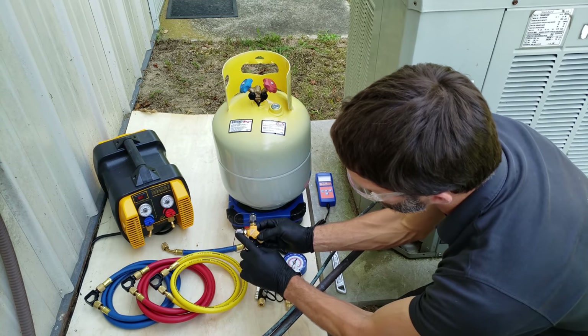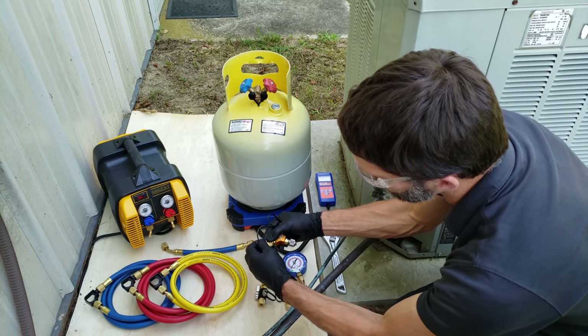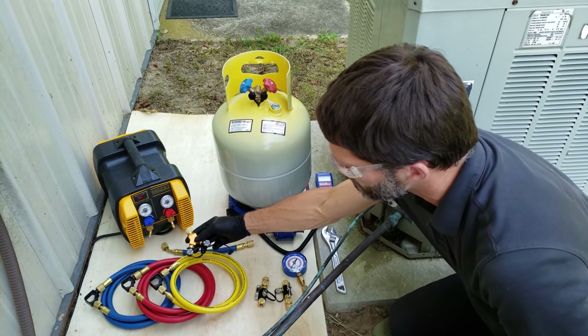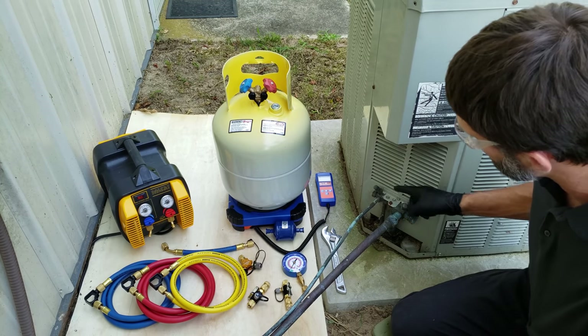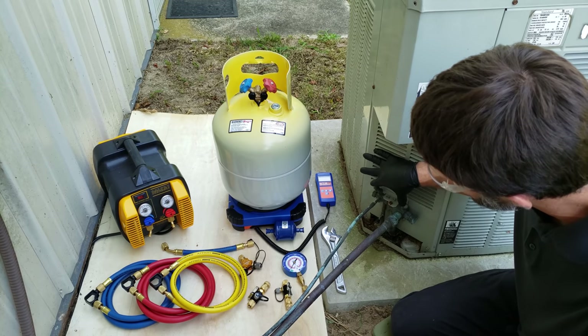This Y fitting is a 3/8 by 3/8 by 1/4 inch, and we're going to be attaching this onto the inlet of the recovery machine. We also have our valve core removal tools, and we're going to be using these to remove the restriction at both ports. You'll have a valve core, otherwise known as a Schrader valve, in these locations.